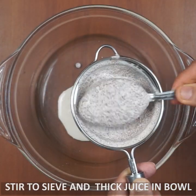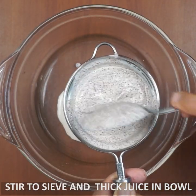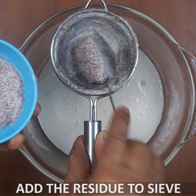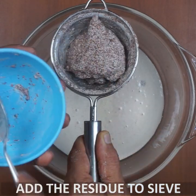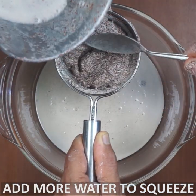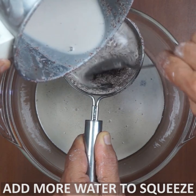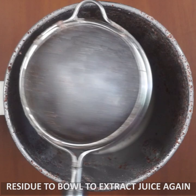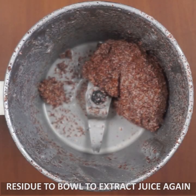I am going to add two cups. If you have a mixi, then mix it in the same way.